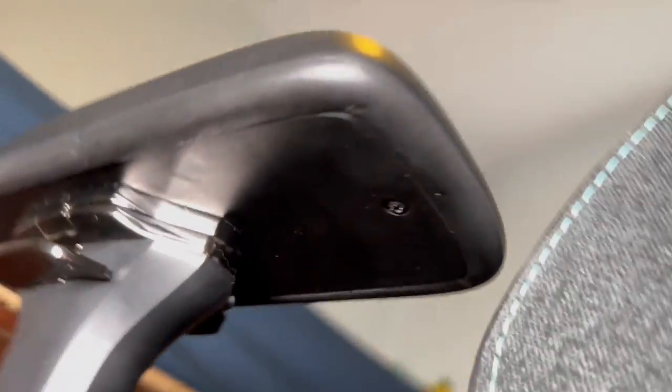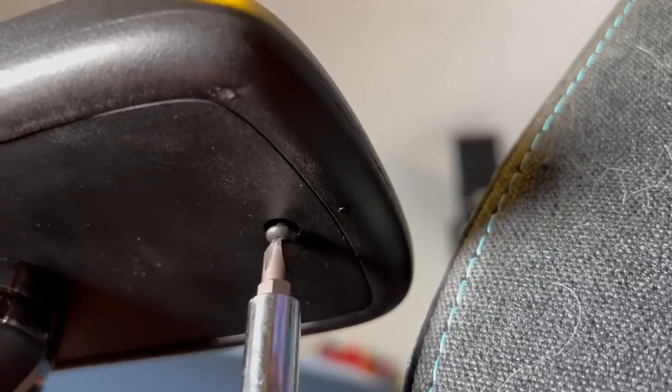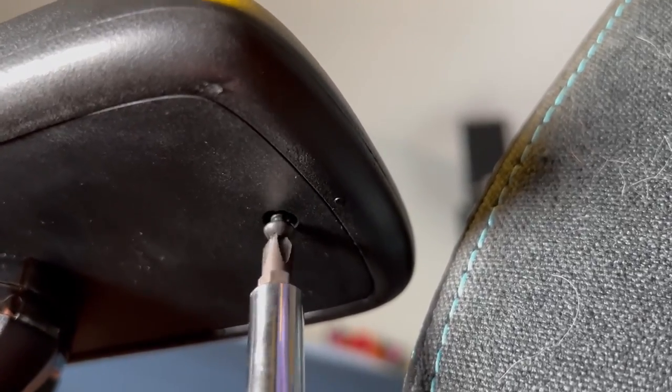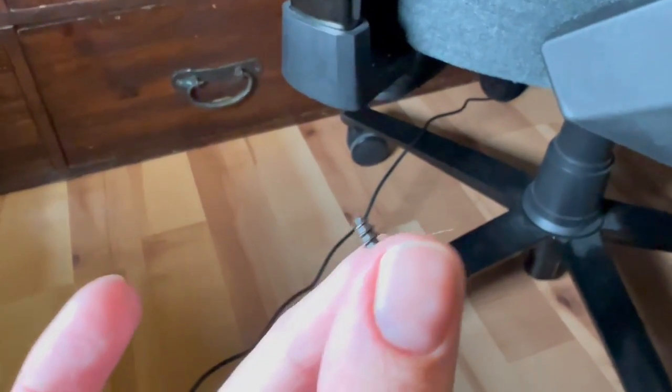And the first thing you're going to need to do is there's a screw right here. So that's the first thing you're going to have to take out. And try not to drop it like I did. Alright, once you've found the screw, put it somewhere safe.